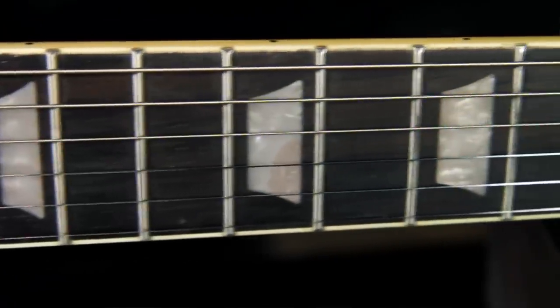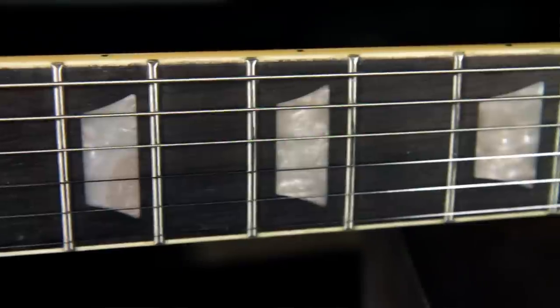It has a 24¾ inch scale Slash profile D-shaped mahogany neck, 12 inch radius rosewood fretboard, 22 medium jumbo frets, and pearloid trapezoid inlays. There's binding on both the body and the neck, a feature usually reserved for higher priced models.